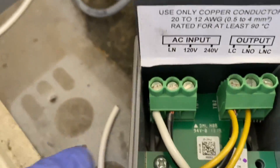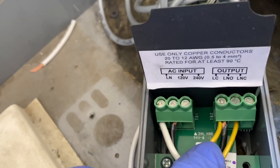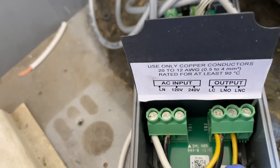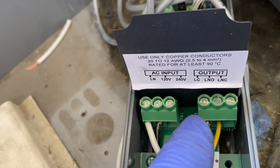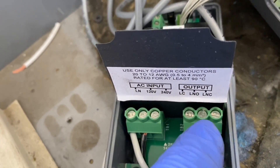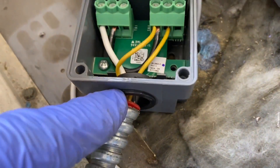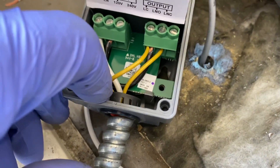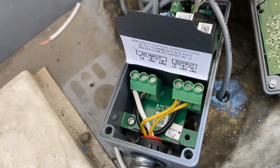There's the neutral I ran, there's my jumper, this was my hot, this is my switch leg. So now we've got 110 to fire off the stat and we still have our switch leg, our line common, and our line normally open. We're going to push this back up in there like it was - I put a little pop-in bushing in there. We'll get that in there and then secure everything up.